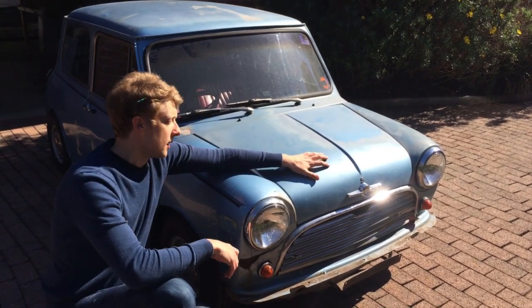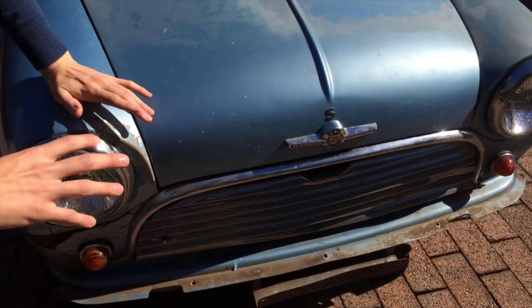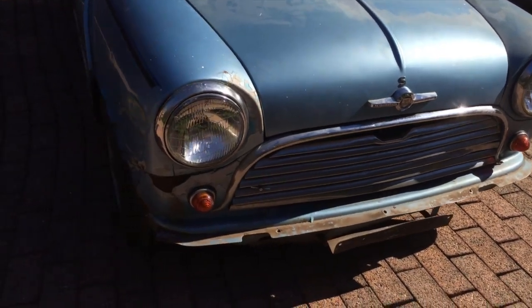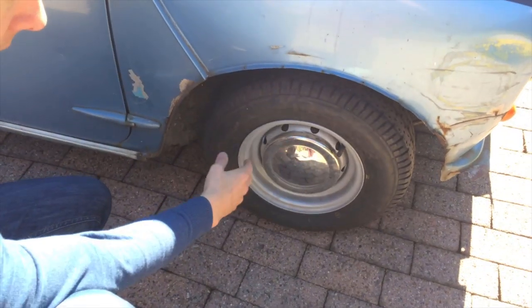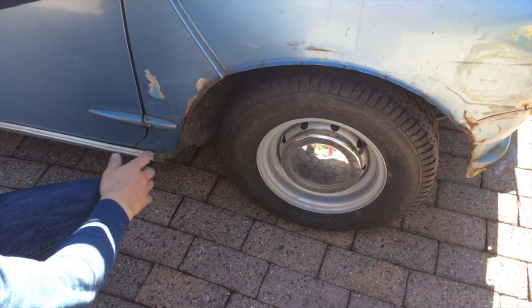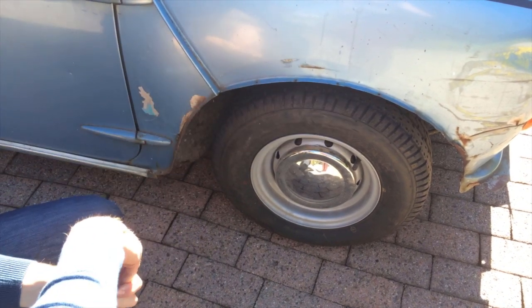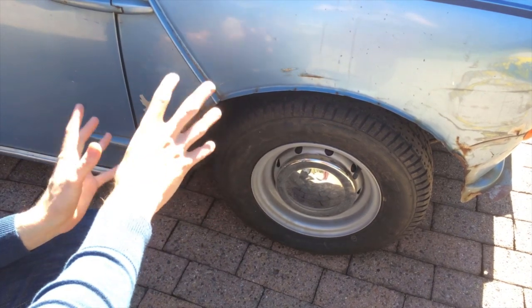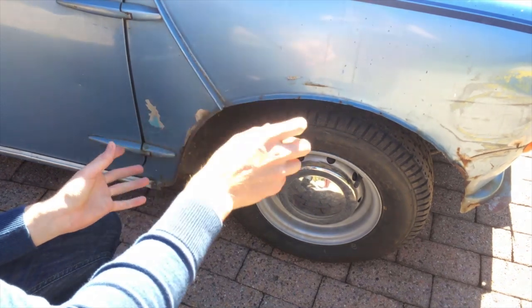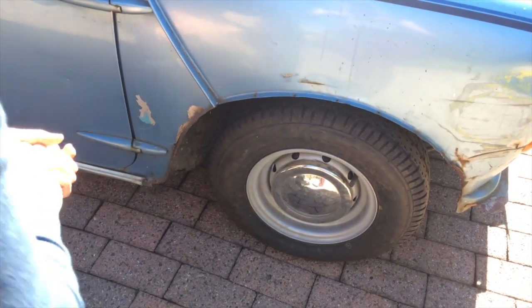Moving on to some of the external features — the Mark 1 Cooper S has a small 'S' badge above the Morris badge, while the Mark 2 moved to a round badge on the front of the hood. The bumpers had small overriders and nerf bars in each corner. Looking at the wheels, the Cooper S wheels had nine ventilation holes, were 4.5 inch by 10 inch in size, and were painted silver birch — British cars were often painted white. These wheels are sitting slightly inside the guard because this car currently has drum brakes rather than the correct disc brakes. The Mark 1 was never fitted factory with flares, though it's been said that some dealerships — often in South Australia — fitted them, and many owners make that modification.